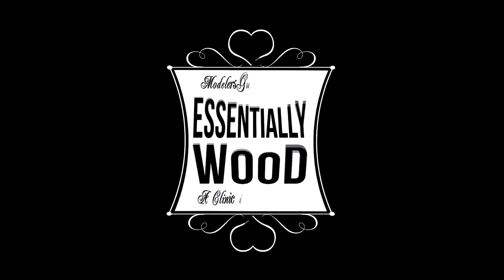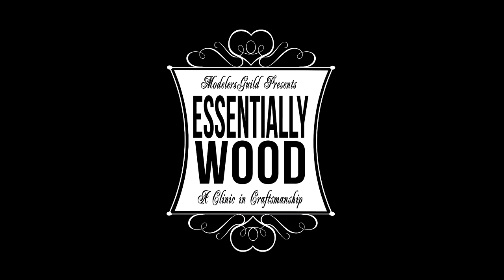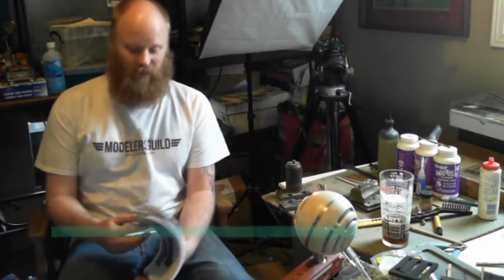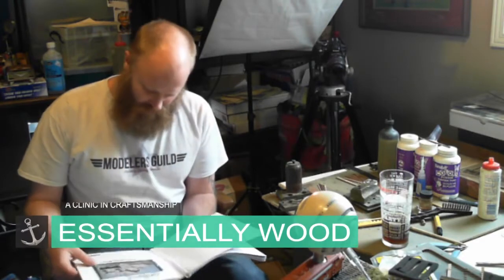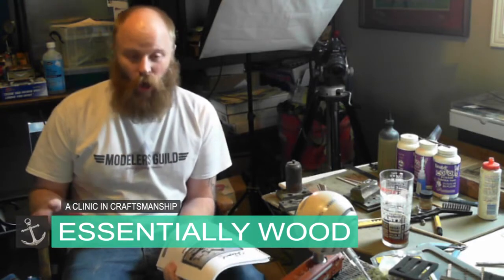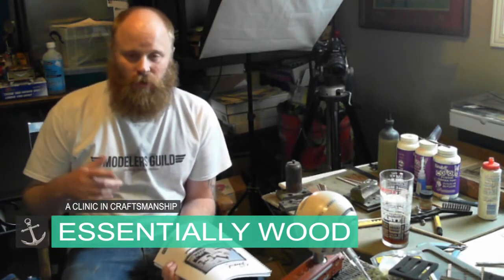You're watching Essentially Wood — a show about everything you need to know about metal and wood. Hey guys, my name is Ron Perry and today we're going to start a new series that I'm going to call Essentially Wood.